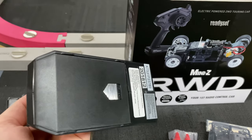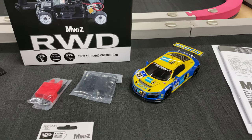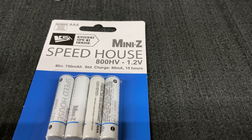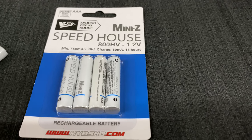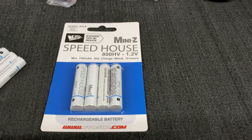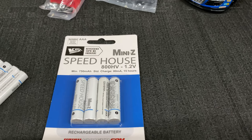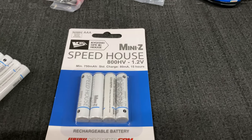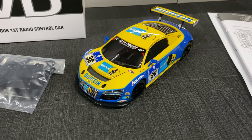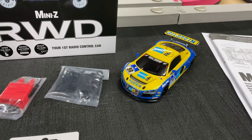Four triple-A batteries go at the bottom. My recommendation for the car: since I've had the front wheel drive Mini-Z, I've been using these Speed House Mini-Z rechargeable batteries and I'll recommend them. I got a really long life out of them on one charge — the charger I used was just a little Energizer charger that trickle charges everything. I got hours of runtime in training mode.